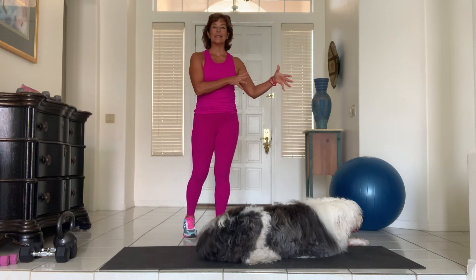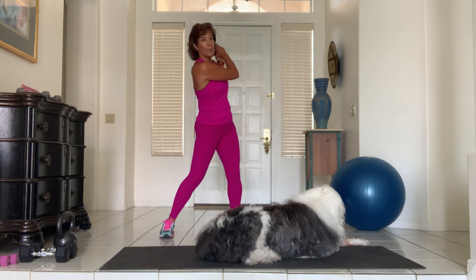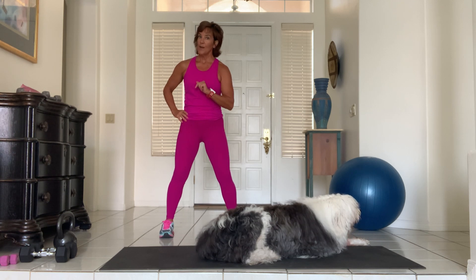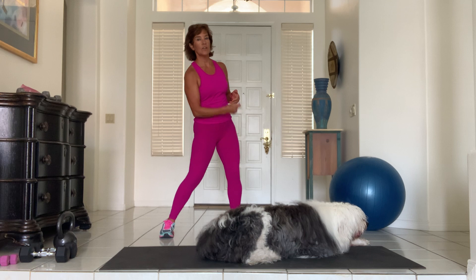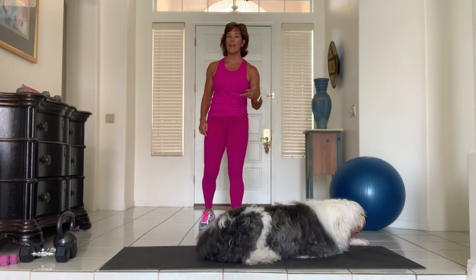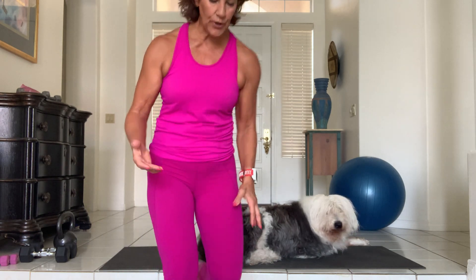Take golf for instance — I'm right-handed. Depending on my score, I could be swinging 200 times on the same side in the same direction, never balancing my body by coming back the other way. Your strength training program should help you do that — creating a balanced body, not reinforcing the imbalances that your passions and sports encourage. So let me know: what do you love, what are your activities? Let me help you with what you need to support your balance.